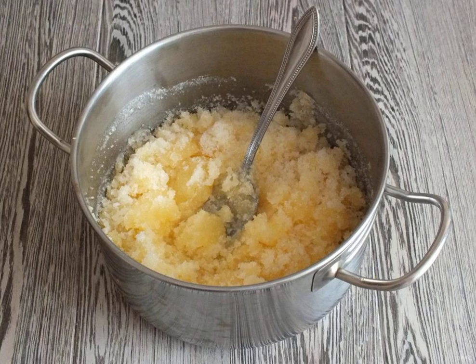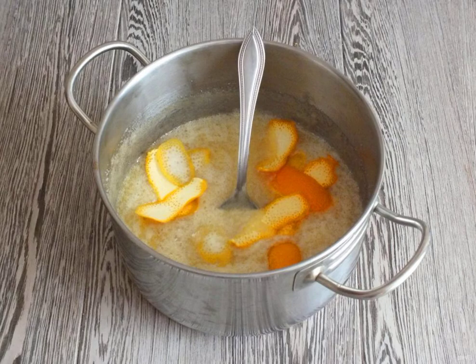Add sugar to the juice and mix it up. Put it on low heat and heat until the sugar dissolves, stirring constantly. Add the citrus zest to the syrup and cook over low heat for 10 minutes, stirring. After removing from heat, leave it at room temperature for 4-5 hours so that the syrup is soaked with a citrus aroma.